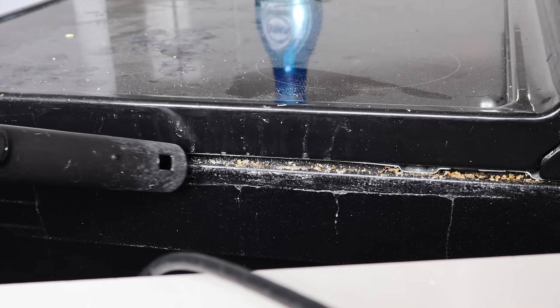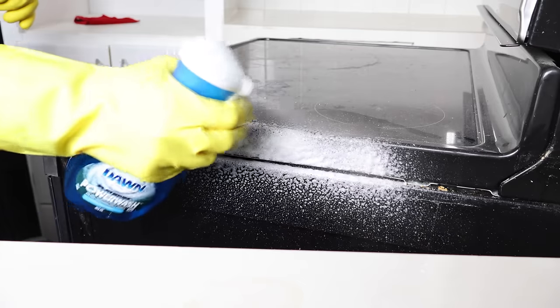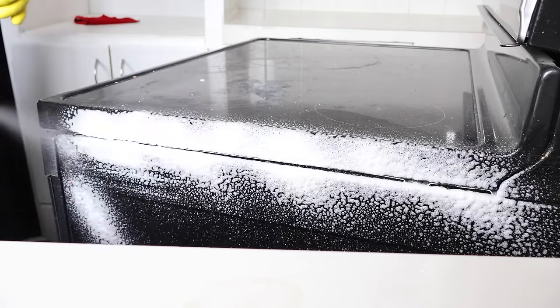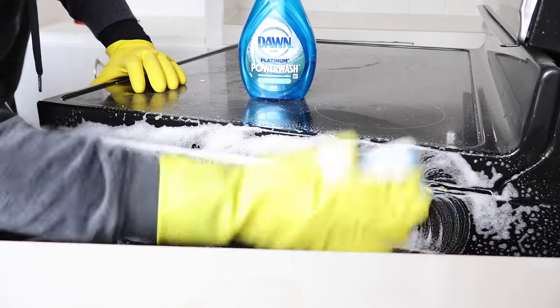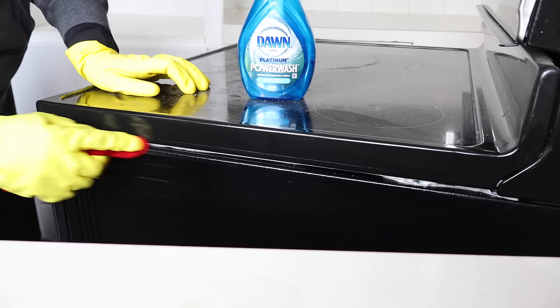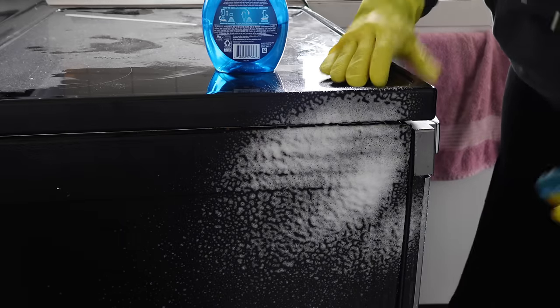Once I'm done with the backsplash, I clean the side of the stove — as you can see, there's a lot of hidden food residue everywhere. I do a first pass with the vacuum, then soak everything with Dawn Power Wash and try to remove as much as I can with my normal sponge. I finish with detailed work, making sure to remove all the food from the nooks and crannies on the side of the stovetop, and of course repeat the same operation on the second side.